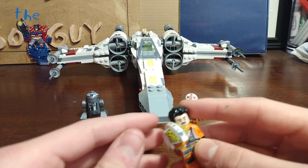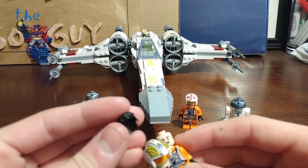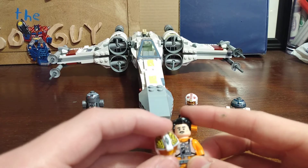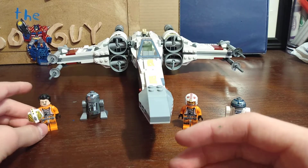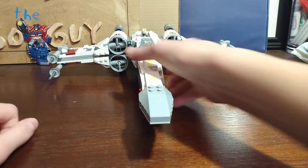Since I couldn't find that, what I did was just took the helmet off and gave him this Superman hair from the DCEU figures. And now we can take a look at the actual build and how I made it better.